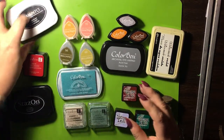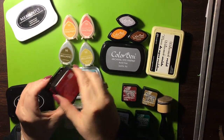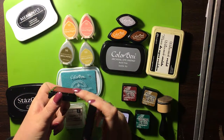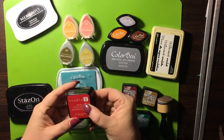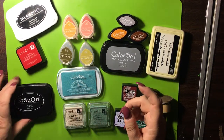So you have the Memento. Then we have another dye ink which is Studio G. It's very gushy — I got it for a dollar at Michaels. This is kind of a flush pad but it's very, very juicy. It's just a little colorful pad. I don't use this much, but I'll show you how it works in a second.